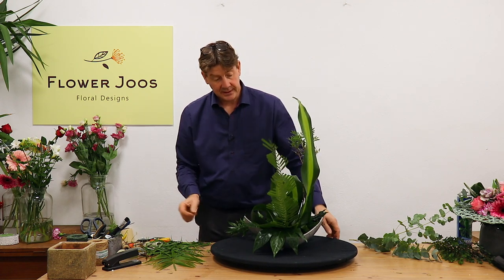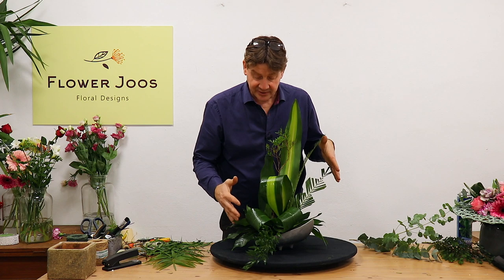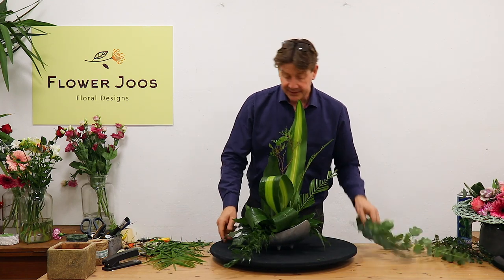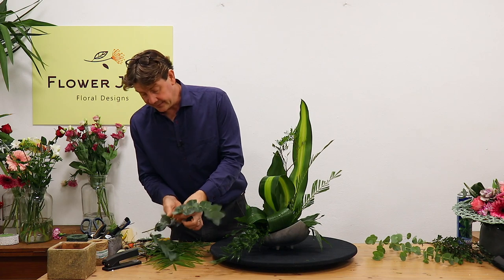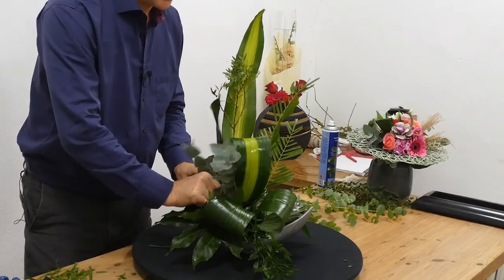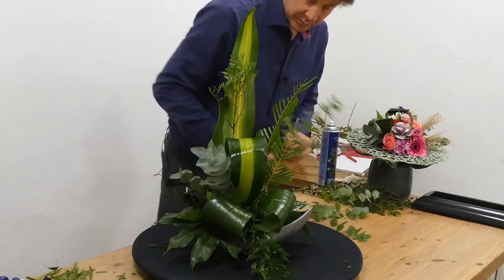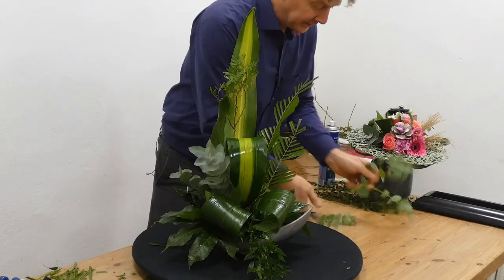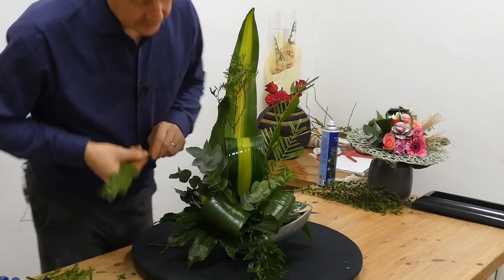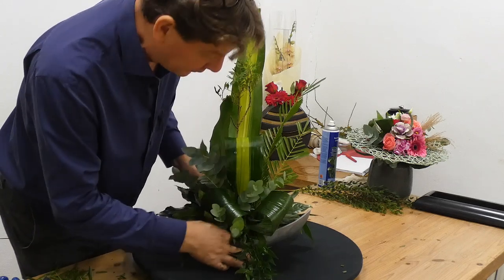That's too long. Yeah, that's better. So we've got our line, we've got a bit of focal weight in the middle, we've got some interest with that, and we've extended the line here as well. We've covered our edges. So really now it's just a case of using the eucalyptus to come in and create a little contrast with colour and texture. We can put some over here, and having a wee bit going backwards will take the eye through. I just want to bring a wee bit down the front as well.